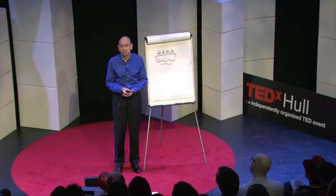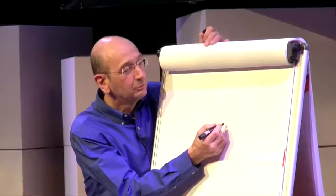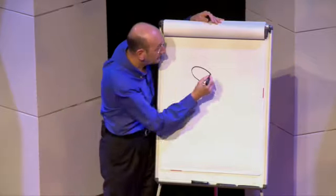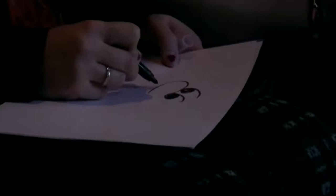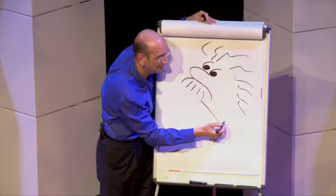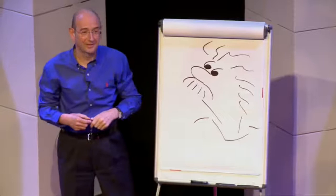Fancy one more drawing? Grab your pens. I'm going to get you to draw someone that you would recognise. Start with a big nose, a bit like Spike's. Next, we'll do some eyes — and you might be thinking this is also a bit like Spike. A little line down there, down here. A little V-shape, line to the left, line to the right. And then you've got Albert Einstein.